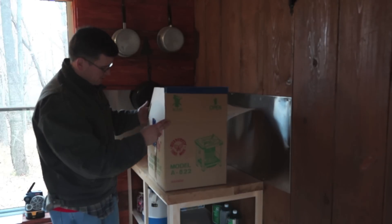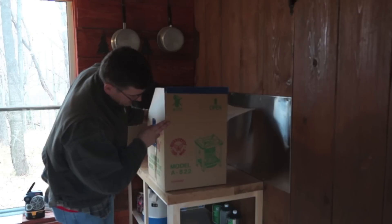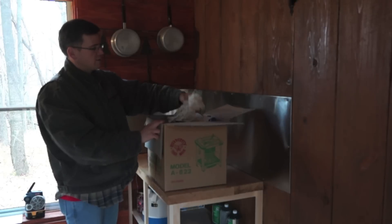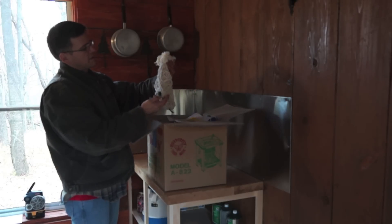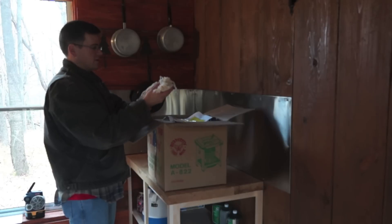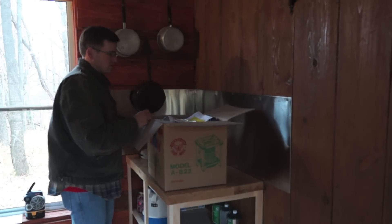It is a Butterfly Kerosene A822. It's 17,000 BTUs and runs on kerosene. These are the wicks — it comes with two extra wicks plus the wick that we already installed, and I'll show you everything that comes with it.